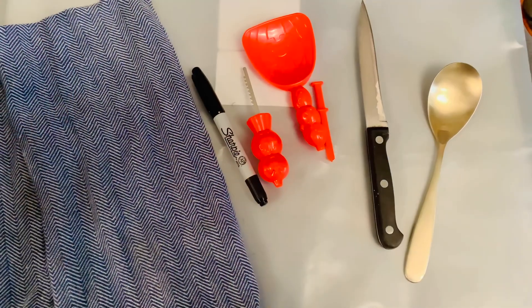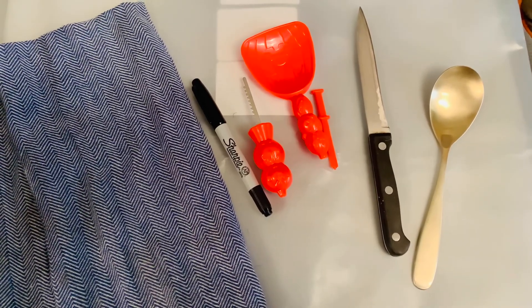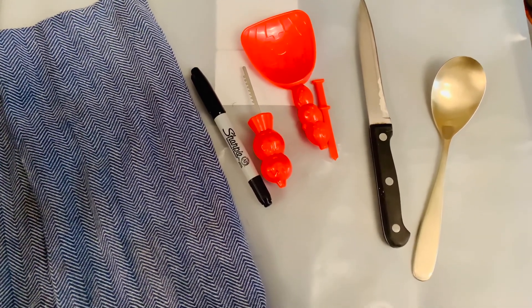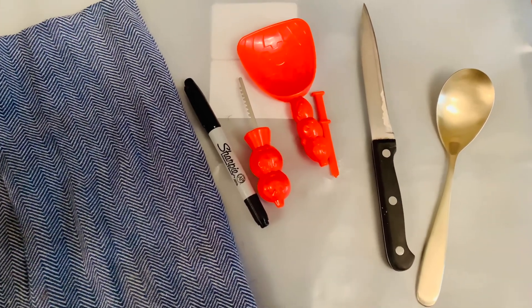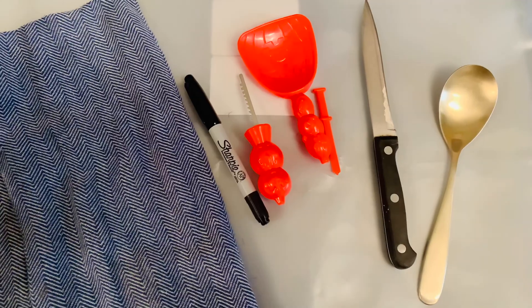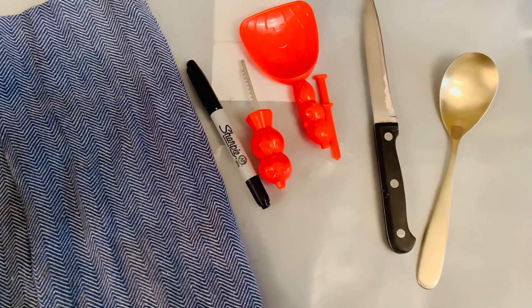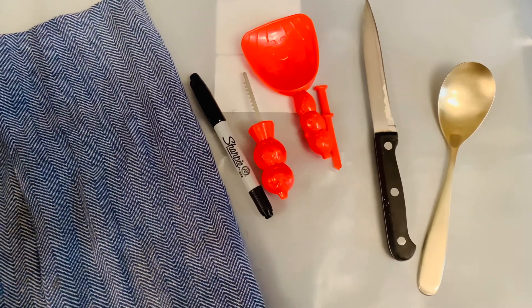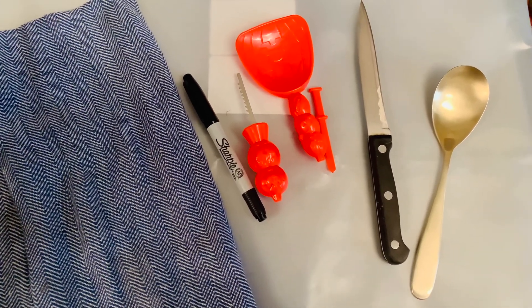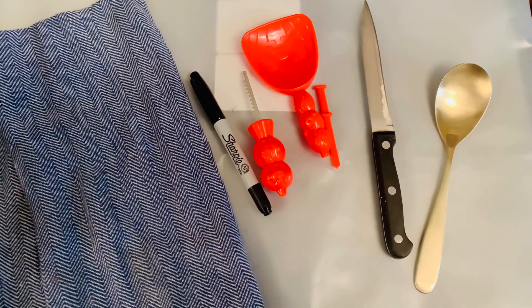For this project we're going to carve a pumpkin. We're going to use a sheet of plastic to put the seeds and everything onto. We'll keep a tea towel handy to wipe our hands on. We have a pumpkin carving kit which has a little saw blade, a scoop, and something to poke the mouth out with. We're going to use a Sharpie to draw on some eyes and a nose.